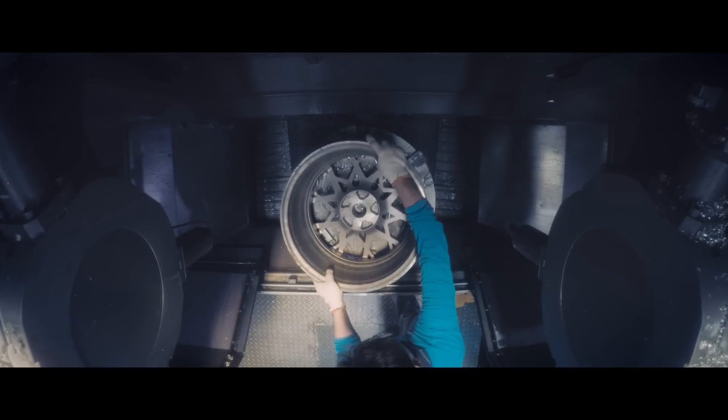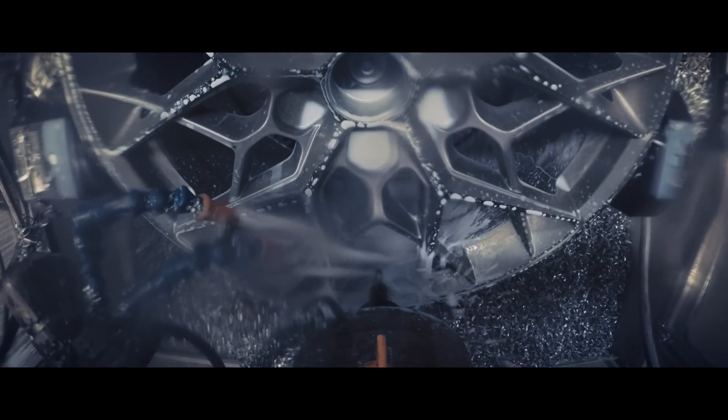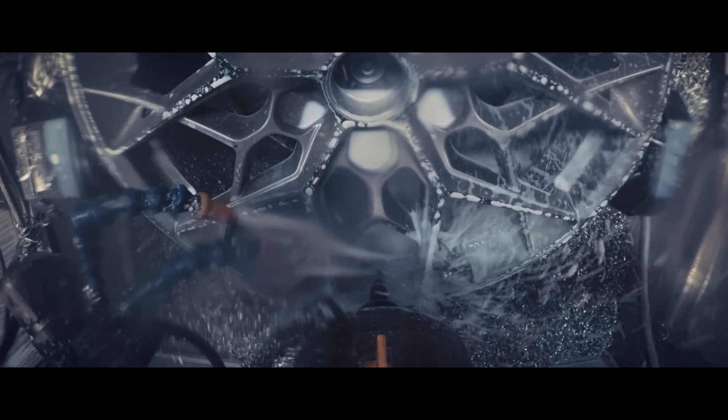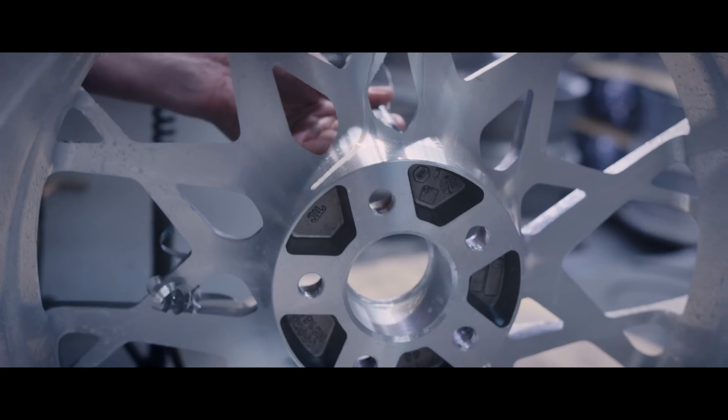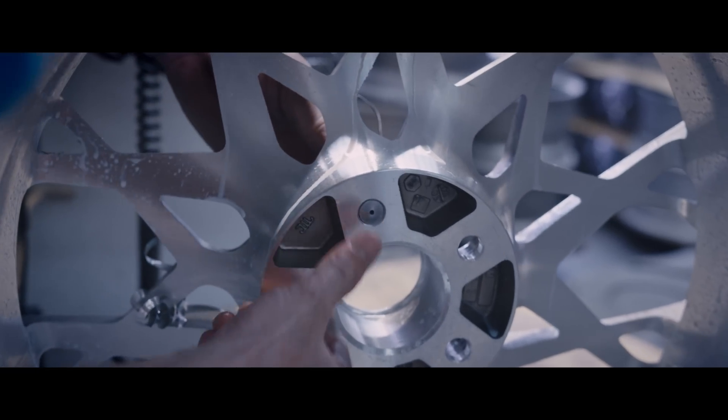The lathing process removes excess casting material and creates the final rim profile geometry intended by our designers. Detail machining then creates the lug holes at the required PCD (pitch circle diameter), hub bore, and valve stem hole. This is followed by a quality control step of checking the concentricity of the PCD and center bore.